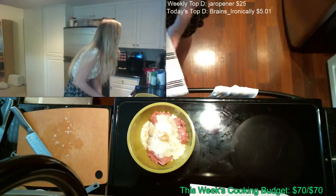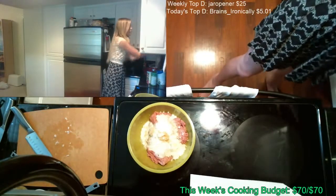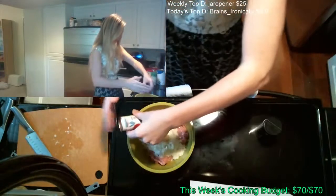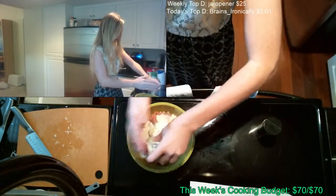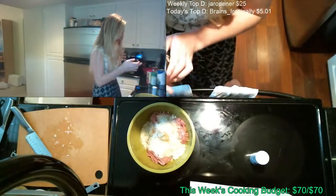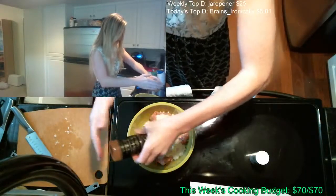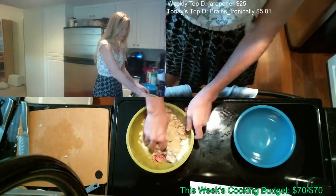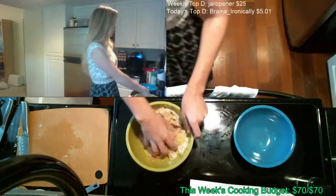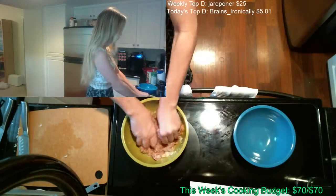Then salt and pepper — it doesn't say a measurement so I'm just gonna guesstimate. Somewhere around a teaspoon of each. I'm gonna go ahead and use my hands because it's fun. I'm gonna be using my hands to form the meatballs anyway, so may as well get it started.